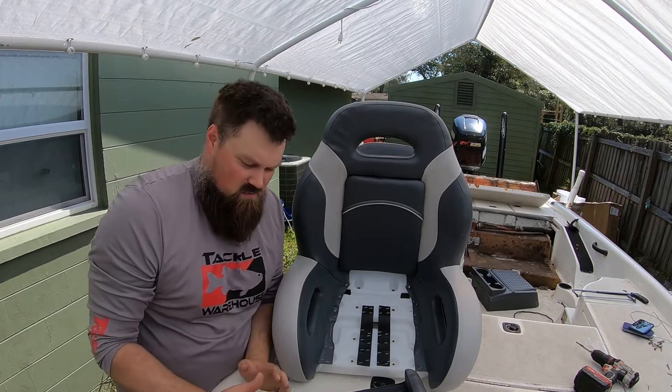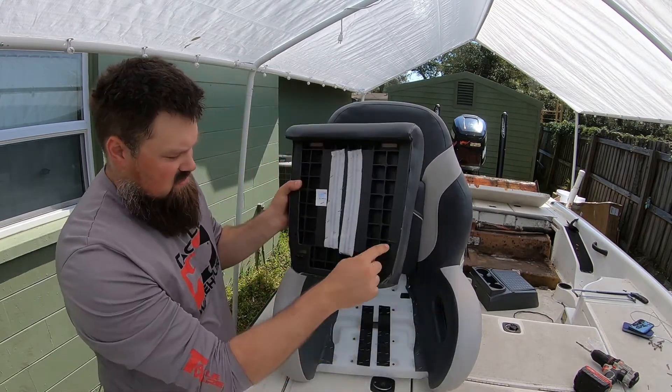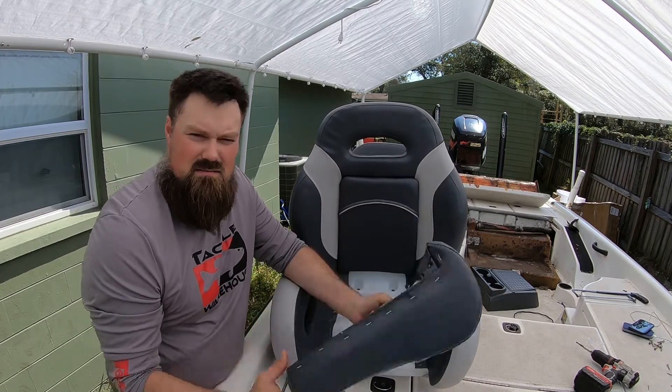Make sure whenever you're installing these that you take these two screws out, because if you don't, you will break this if you try and pull it out. Don't ask me why I know that.